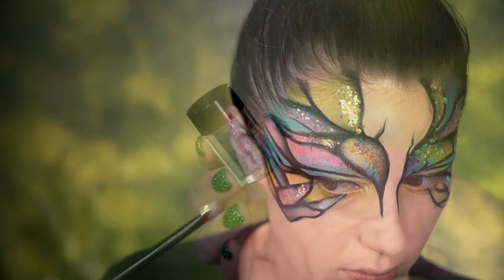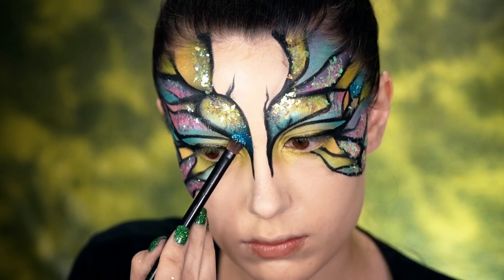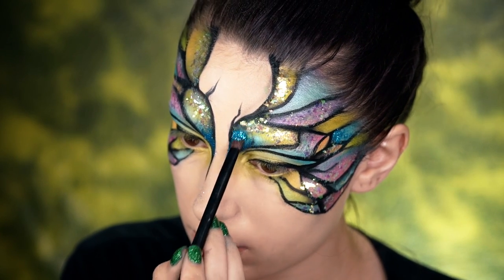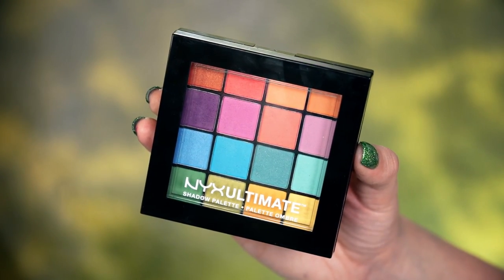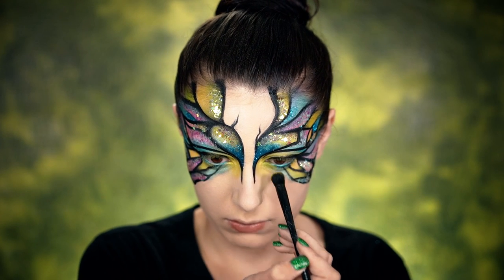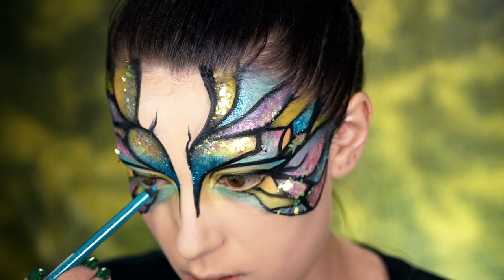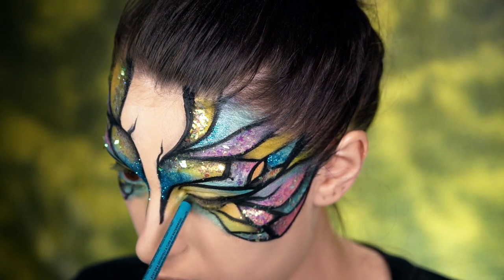Now I'm going to pick up the NYX Face and Body Glitter in Sapphire Blue, and right on the inner corner areas of my eyes where the inner part of my brows would be, I'm going to go ahead and pack that in — it's just a beautiful, glittery blue. Going back into the NYX Ultimate Brights palette, I'm going to pick up the lightest green and really pack it on the inner corner, then drag it down for a very grungy look. I wanted a blue waterline, so I'm using the Slide On Glide On Eye Pencil in Azure, which is a beautiful ocean blue.